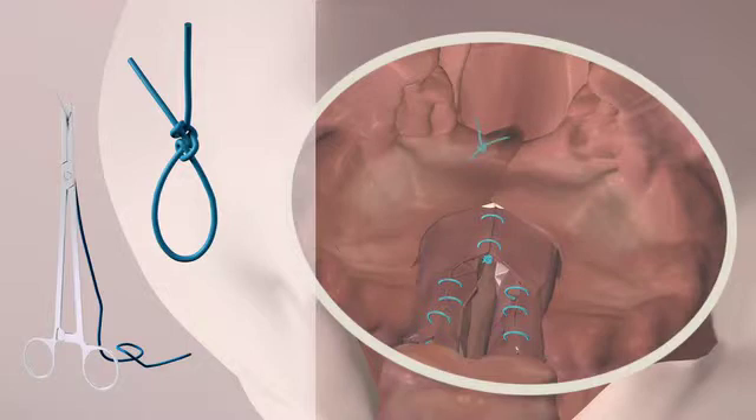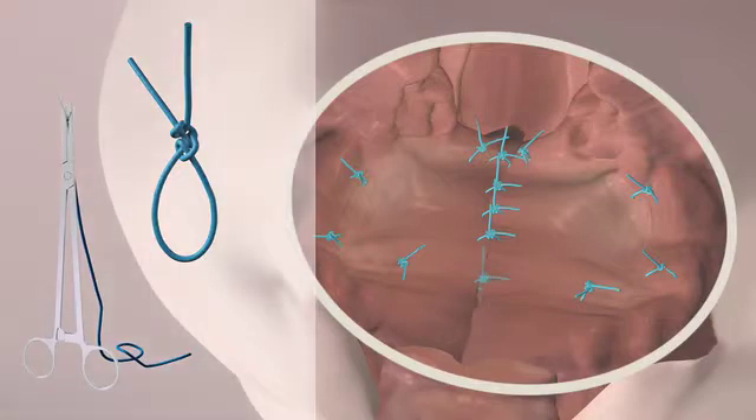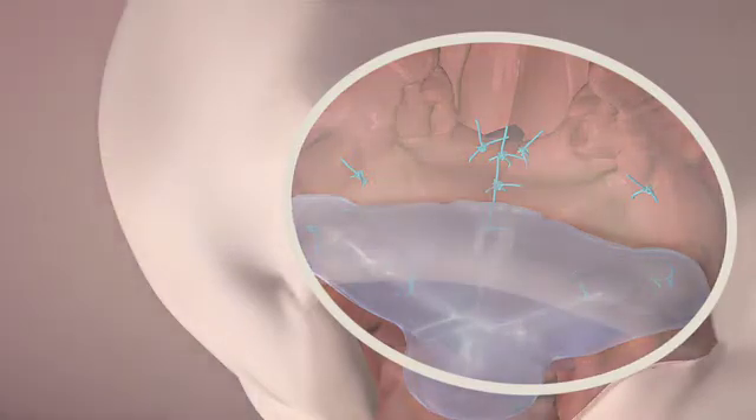Now the uvula can be formed. From the uvula, starts the suture of the palatal mucosa. The flaps are connected in the middle and attached to the maxilla bone. The palatal obturator is adapted again to cover the palatal wounds and avoid dead space underneath the palatal flaps.